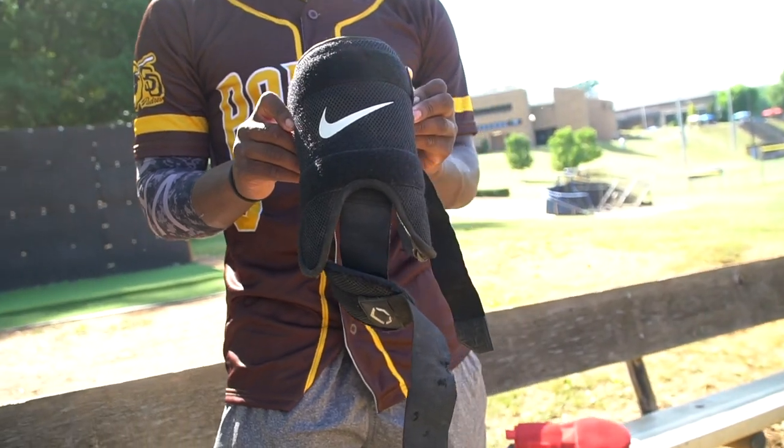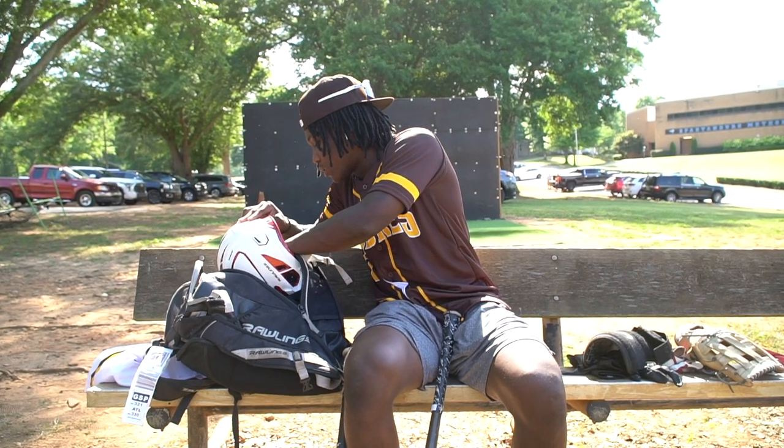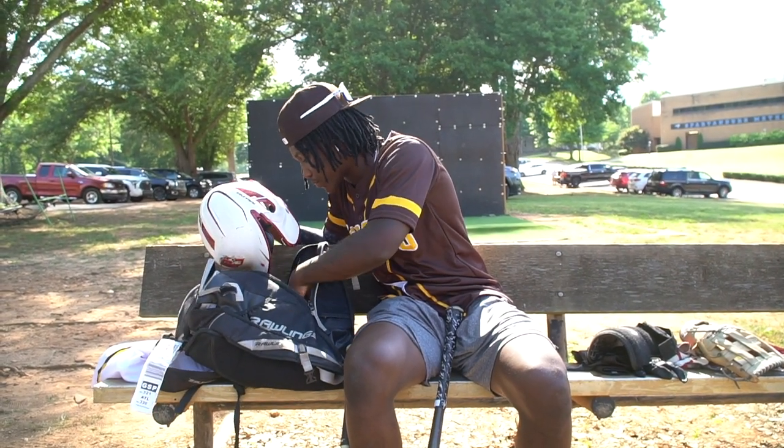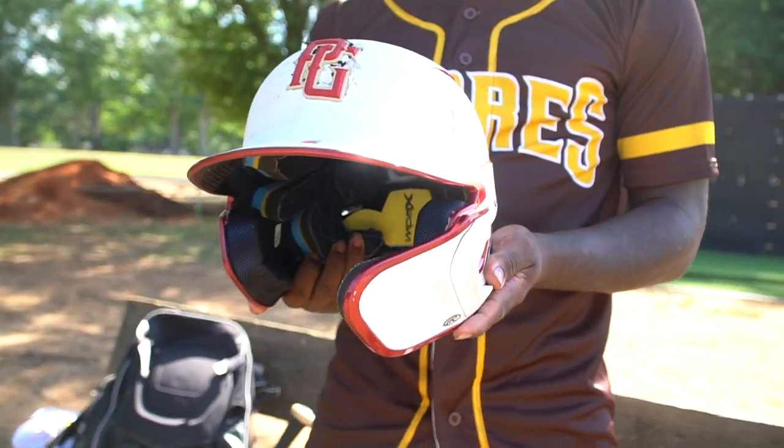And this is my Nike leg guard. Got to have this just in case I get hit. And this is probably one of my favorite helmets because I got it at an All-American game when I was 14.